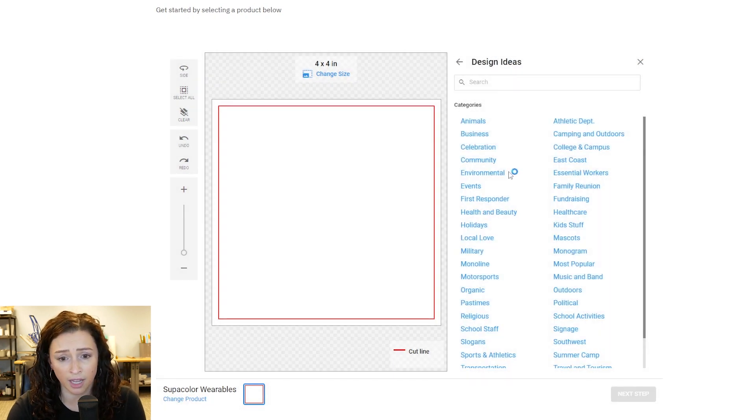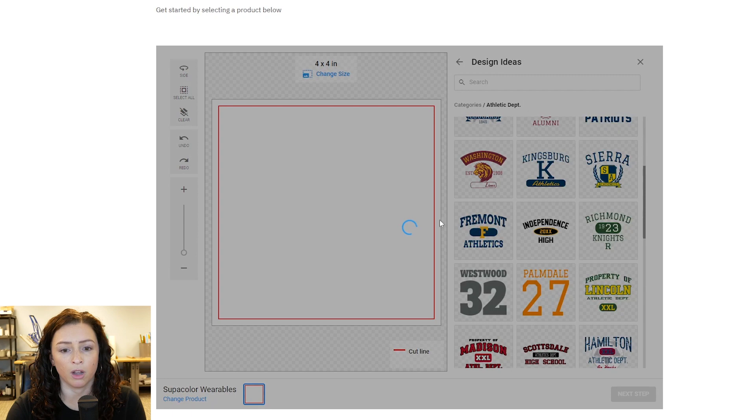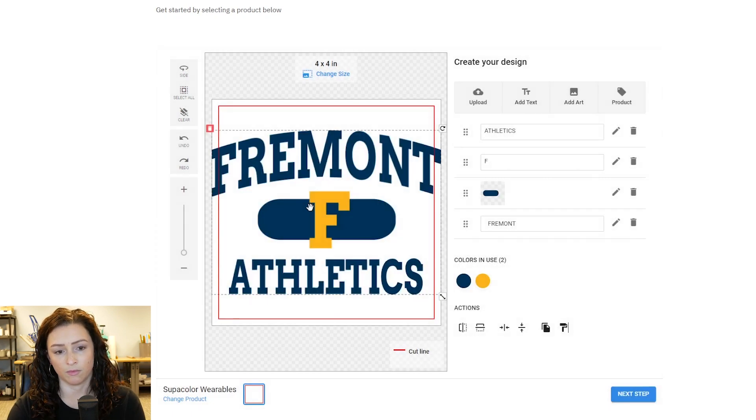As you can see, there's tons of different categories. So let's go with athletic department. Let's go with Fremont Athletics. So I have my Fremont Athletics loaded.